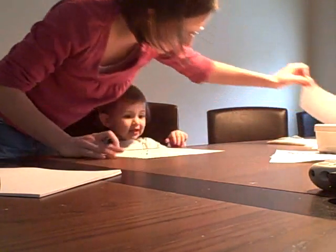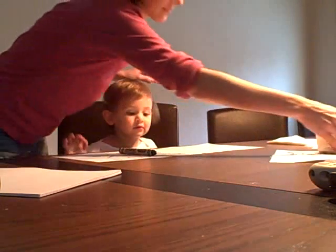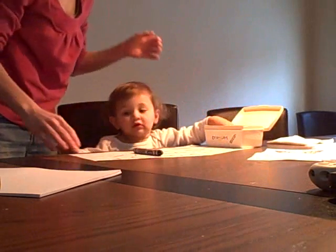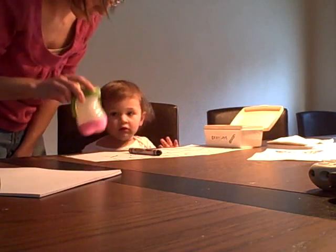Yay, Katie. Good job. You want to color? Want to color the letters? No? What do you want to do? I don't. You want some water. You know what? There's no more in there. Let me get you some more water, okay? Okay.